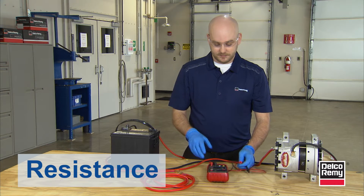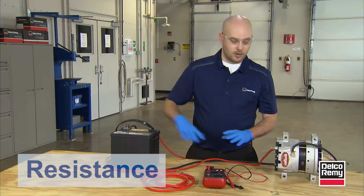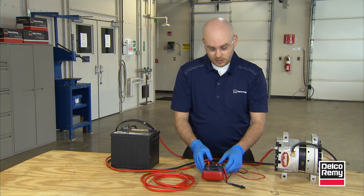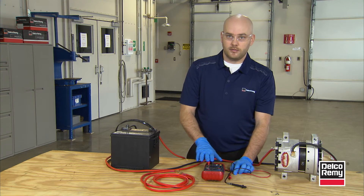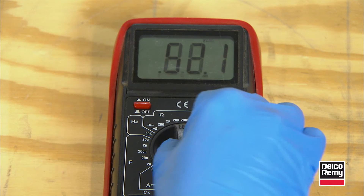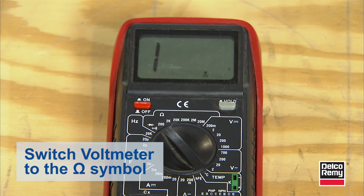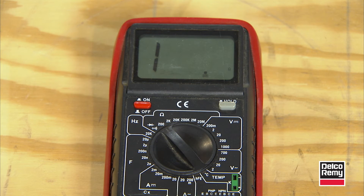Next is resistance. The lower the number of resistance, the easier electrical current can flow within a circuit. We're going to leave the volt leads in the same holes — there's no need to move them. We're going to take our dial, put it on ohms, which is the omega symbol, and put it on the low side setting first.